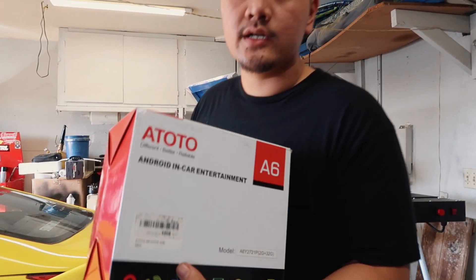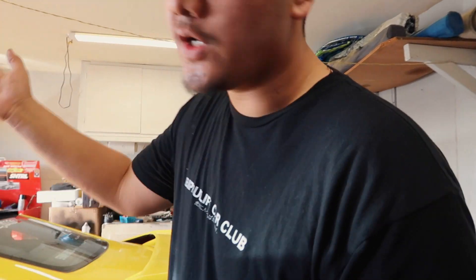Welcome back to another video. Today we're going to be upgrading the sound system, or at least the head unit, inside of Christine's S14. We're going with the same head unit we have in the truck — this is an Ototoa6. We like it so much that we purchased this one with our own money. The one in the truck was sponsored, so thank you to Ototo for making such a good product. If you guys want to buy one, we'll have a link down in the description.